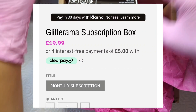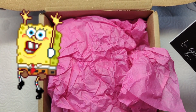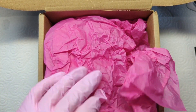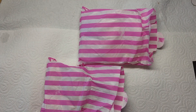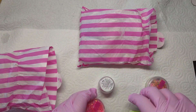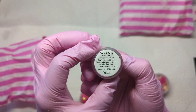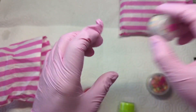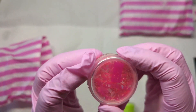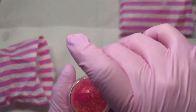Hi everyone! Today I'm going to be doing an acrylic set, and this is the Glitterama subscription box. I get it every month - it's £19.99 to buy and then postage is nearly five pounds, so it works out about £25 a month. I'm just showing you what was in my box this time around.